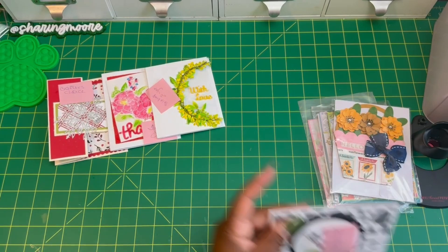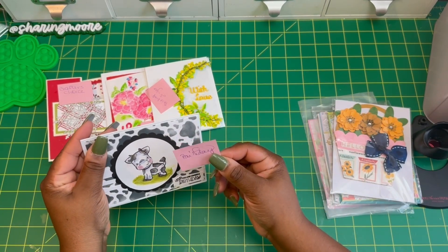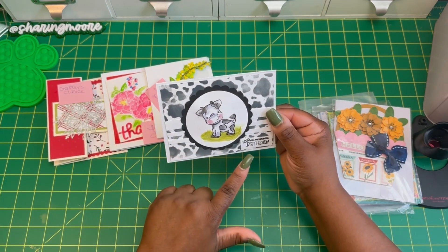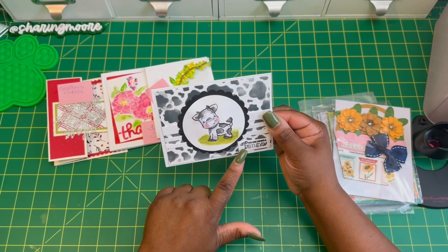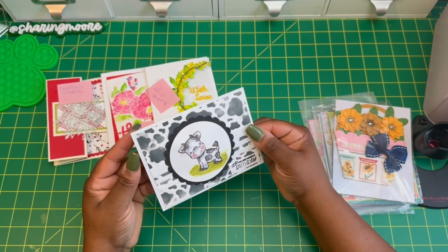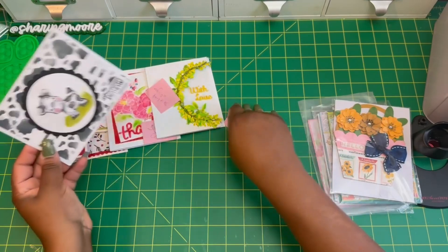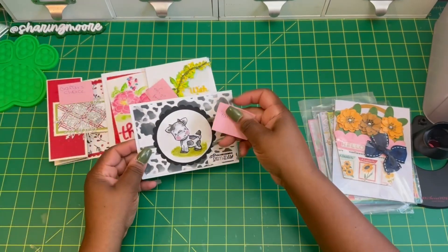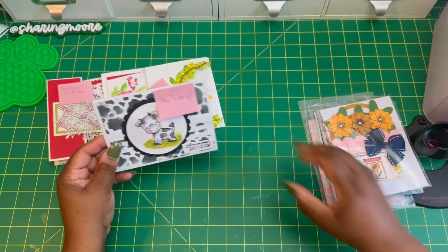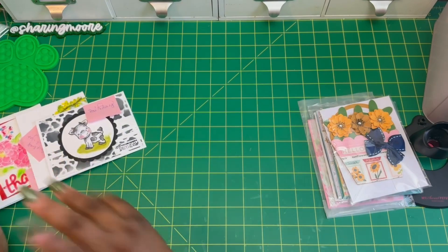Then there's a birthday card — it's got a cute little cow with a cow print and it says 'Happy, heard you are having a birthday.' There's a cute little cow popped up in the center — that's Loretta as well. So those are the first four cards.